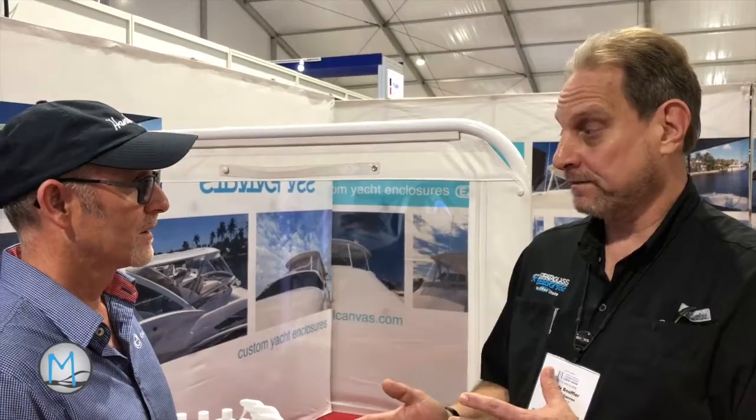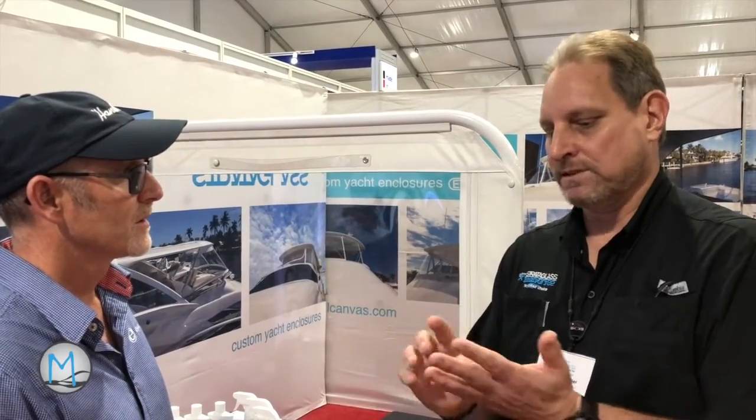So Randy, behind us we have a pane of Strataglass. What would you need to do when you come back from a trip out on your boat to maintain it? The best thing you can do is rinse the salt off and make sure all the contaminants are off. Then hit it with the iMark Cleaner to make sure any contact with suntan lotion or other contaminants on the surface are removed — especially suntan lotion, because it affects the material.